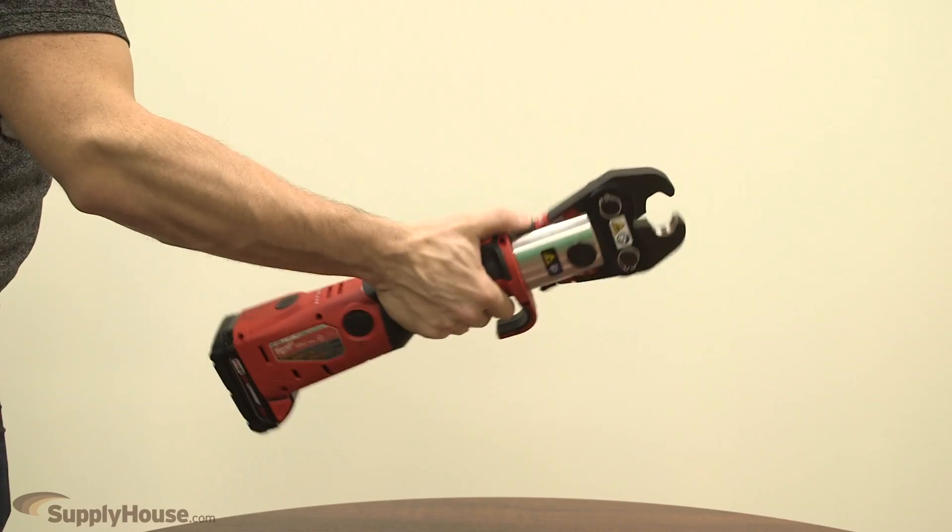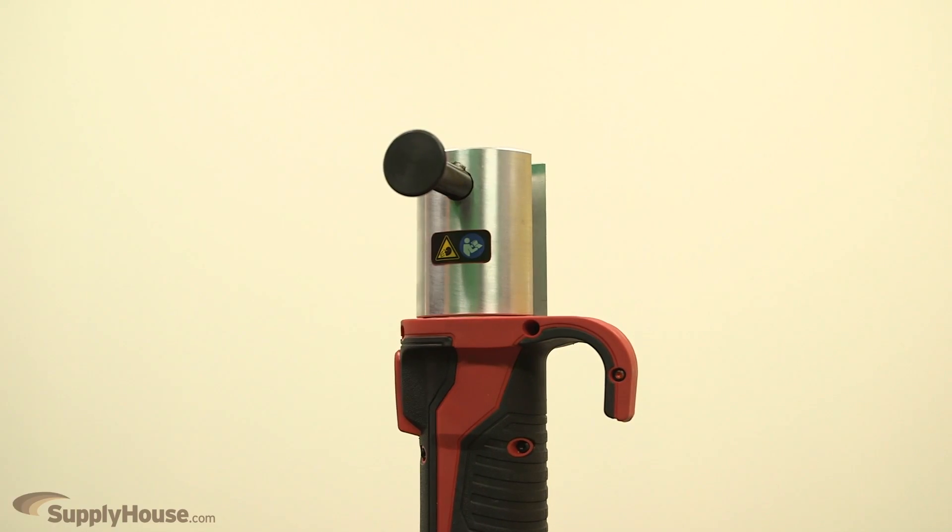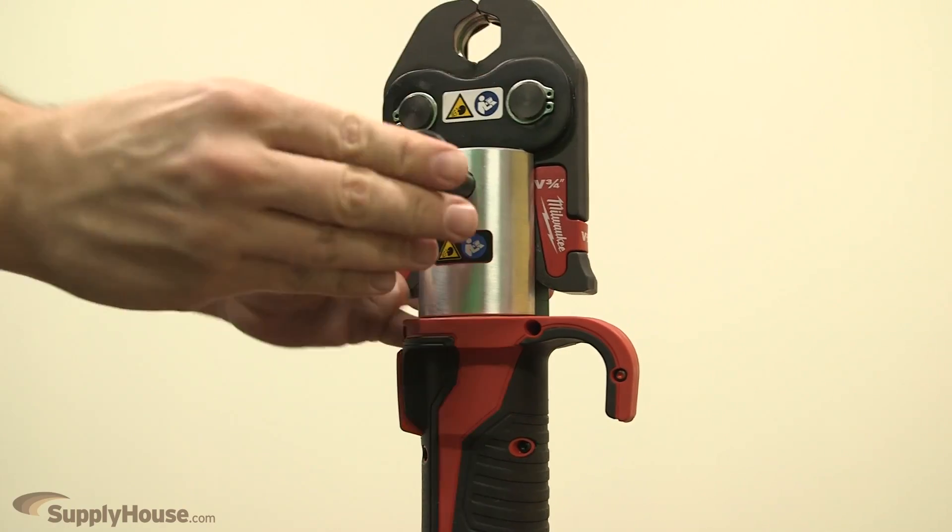Featuring a one-handed, inline design, the tool not only offers the most ergonomic solution for navigating around installed pipes, but also delivers a high level of press accuracy and reliability.